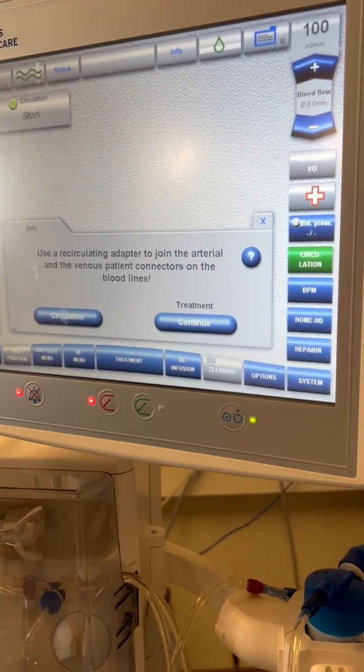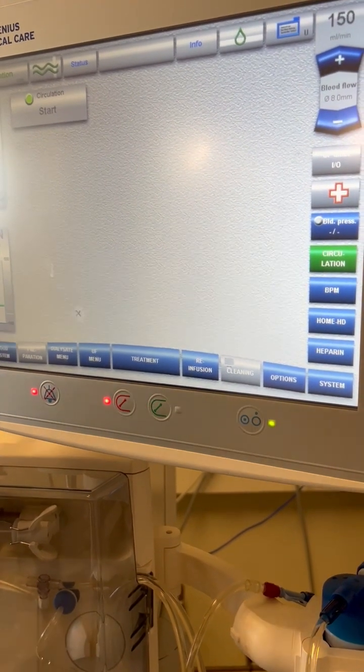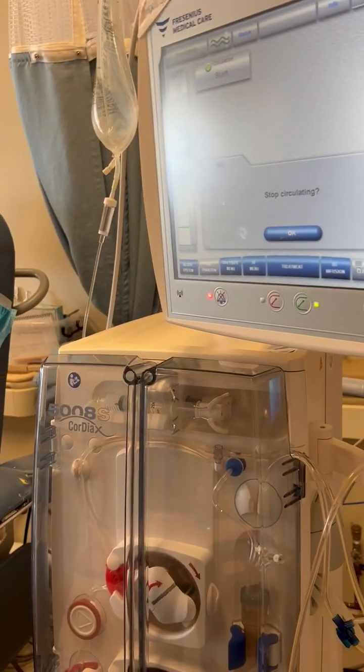The machine gives us the option to go back into treatment or start circulation, so we want to hit Circulation. The machine will then display 'Stop Circulating' until you are ready to go back on dialysis.